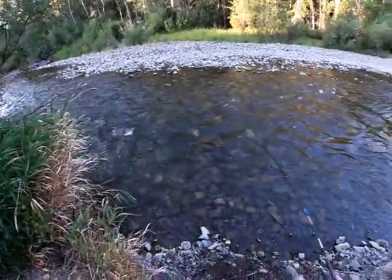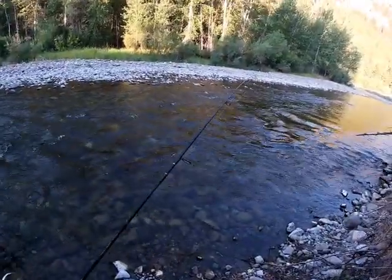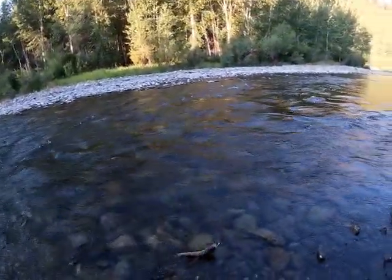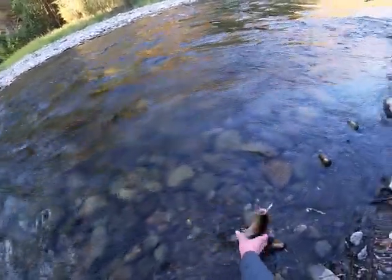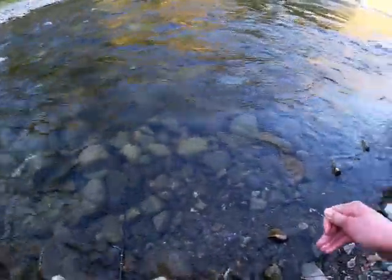Got him! That's a red band rainbow. Nice — right there under that shrub. That's a nice fish. It's a cutthroat! Alright, it's a cutthroat. Sweet. Well, maybe it's a cutthroat though.